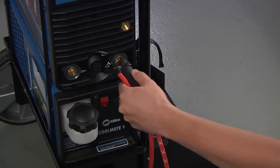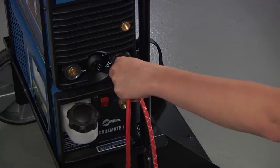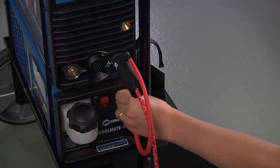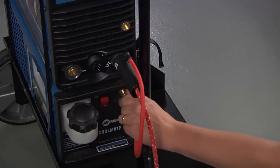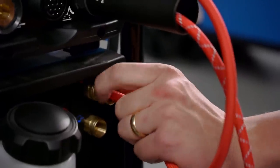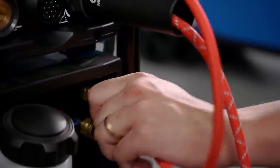First, connect the power cable to the TIG receptacle and tighten into place. Next, take the side water hose and connect it to the input of the cooler. This hose contains the hot coolant returning from the torch. Please note that water cooled connections have left-hand threads.